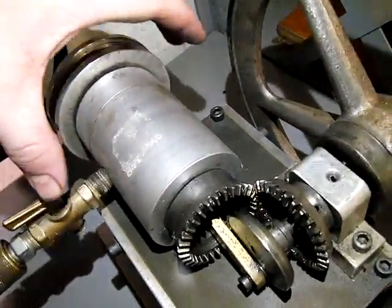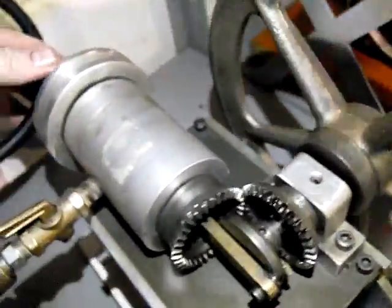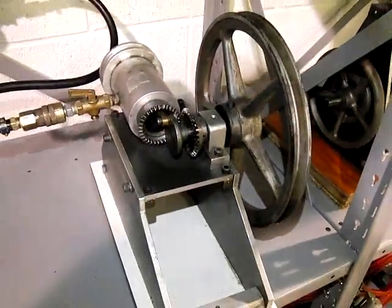This was made for an inline engine where the case stops right back here. This is just an extra flywheel in this case, but this is your true output up here — your real output.